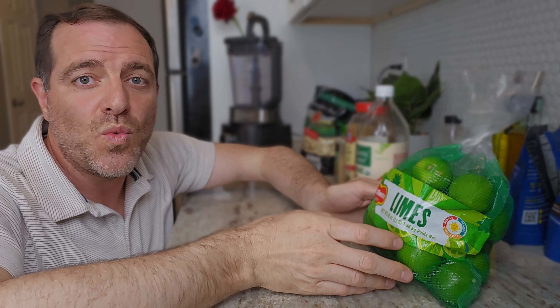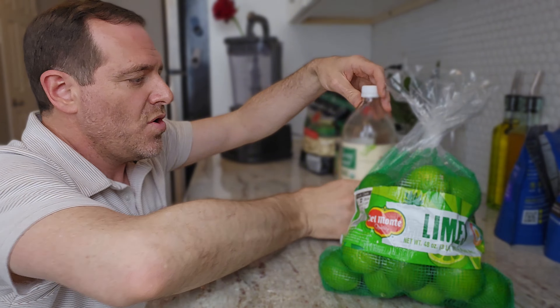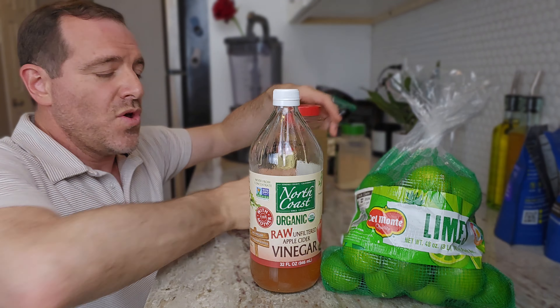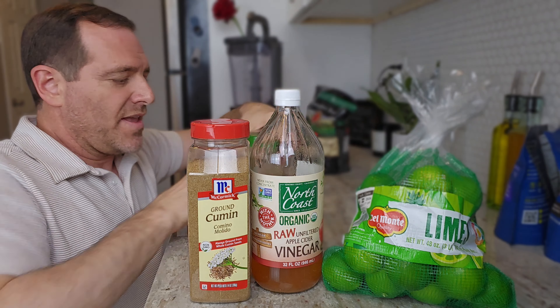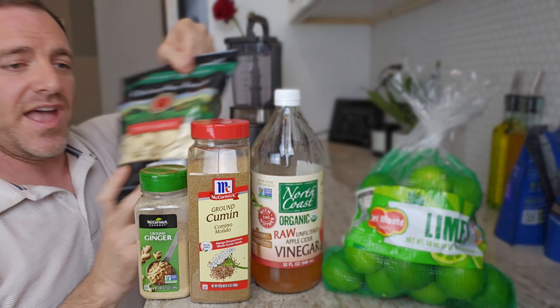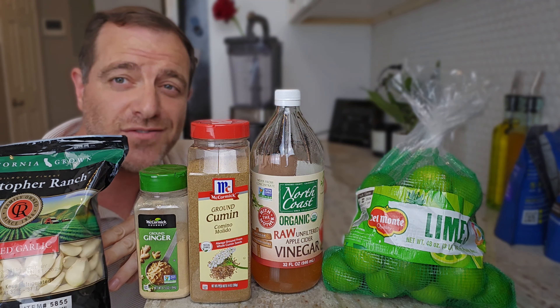The ingredients for making one serving of the sauce are actually very simple. All you need is one lime, one tablespoon of apple cider vinegar, one tablespoon of cumin, a half a teaspoon of ginger, and one clove of garlic.